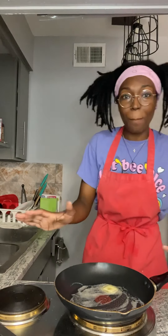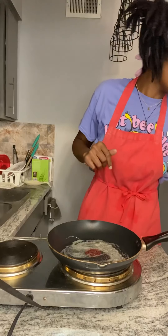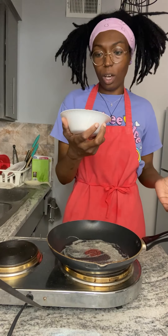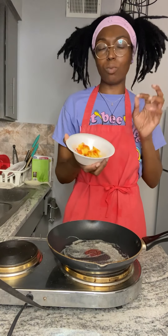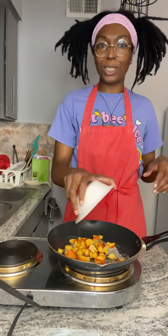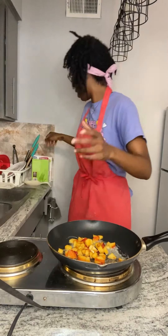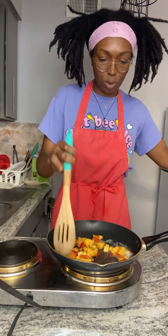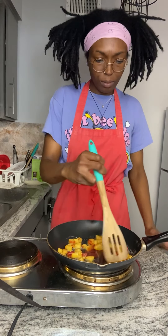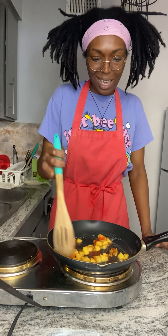We let the butter get nice and connected to the pan, nice and hot. Now we're taking these peaches — I bought them not too ripe at first because I knew I wouldn't need them immediately, but now they're nice, ripe, juicy, and sweet. We're about to add that whole peach in. Like I said, it was a whole peach, so make sure you're using a whole peach. Depending on how much you're making, you might need another peach.